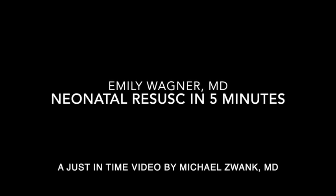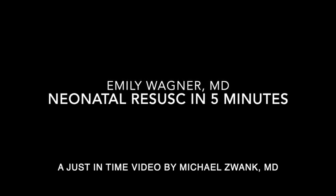Hopefully you never need this video, but if you do, the clock is ticking. Let's get started.